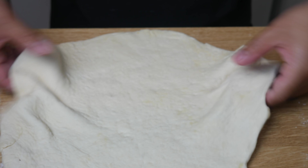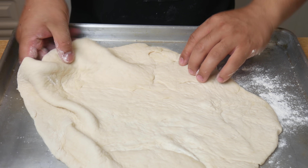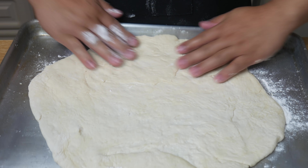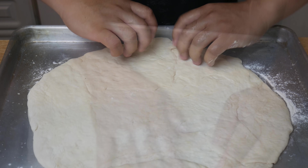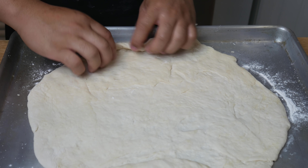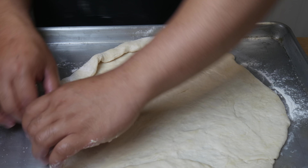Once we've rolled out our dough, we're now going to move it onto a sheet pan. Once on the sheet pan, we're just going to stretch out our dough and flatten it. Once our dough is nice and spread, we're going to start folding the edges inwards — this will be our crust. If you have extra cheese lying around, you can stuff it in there and you'll have stuffed crust pizza.